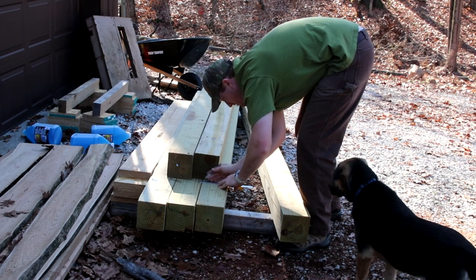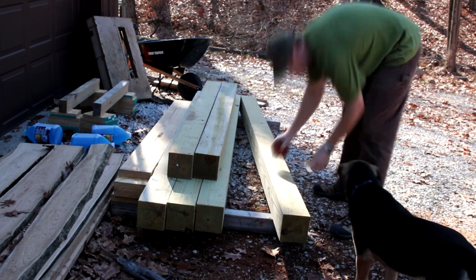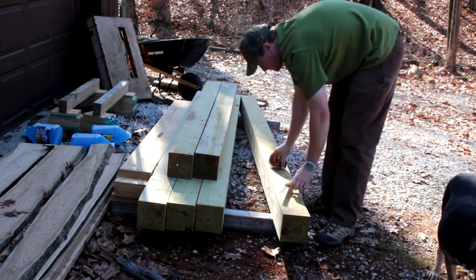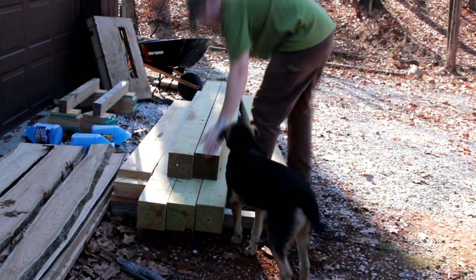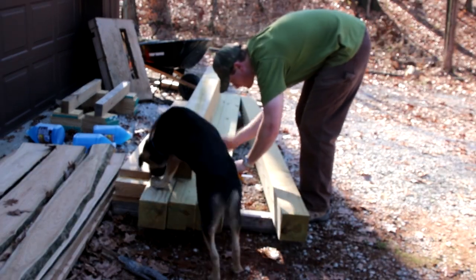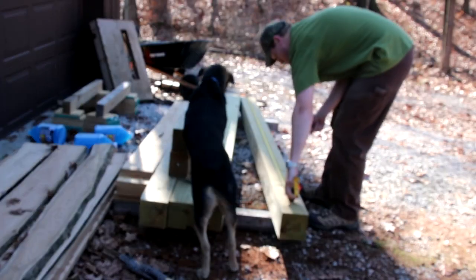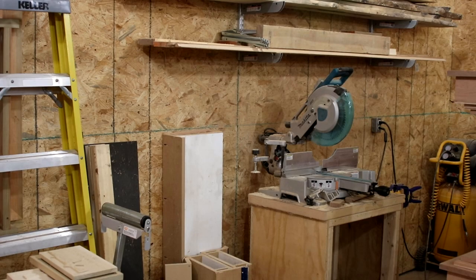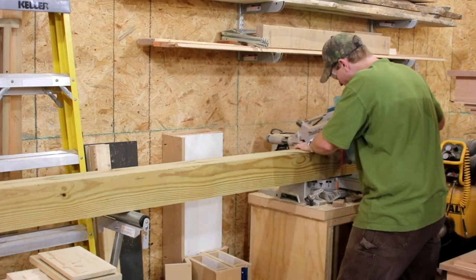I'm actually going to have a notch at the top of the post — that's what I'm measuring out — and that is going to accept the very top of the gantry. Winston is learning every step of the way. I'm going to start cutting all the braces and all the legs to length, the base of the gantry, and the best way for me to do that was on this chop saw.